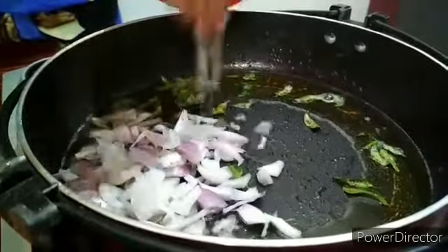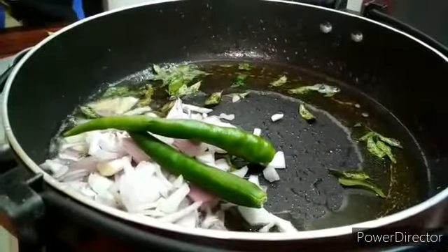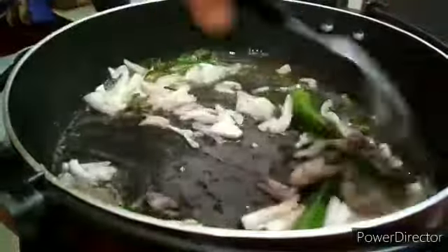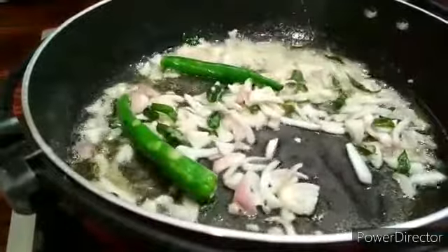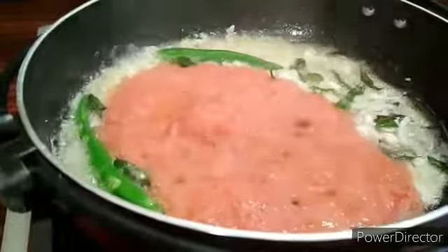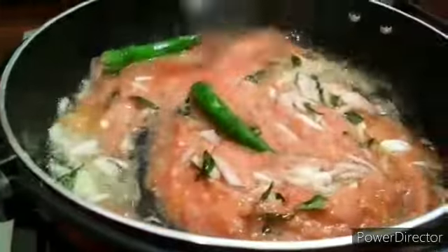We will cut it. We will stir the chicken, we will add the chicken. If we want to make it, we will be cooking. I'm going to put it on my own plate. I'm going to make a plate.